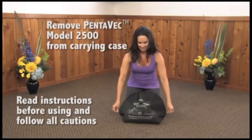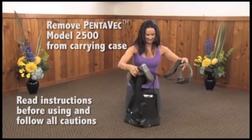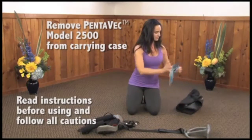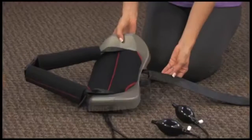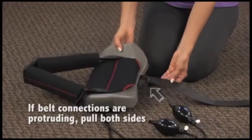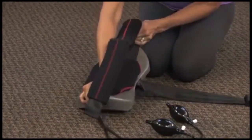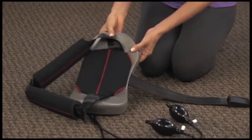Welcome to the Posture Pump Pentevec Model 2500 instructions. To begin, remove unit from carrying case and place the Pentevec 2500 on a firm, comfortable surface. If belt connections are protruding from back unit opening, simply pull right and left sides of pelvic belt away from each other before making adjustments.